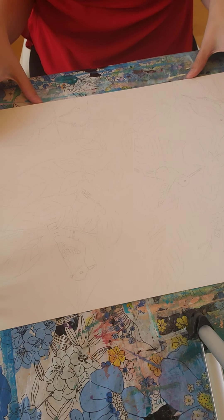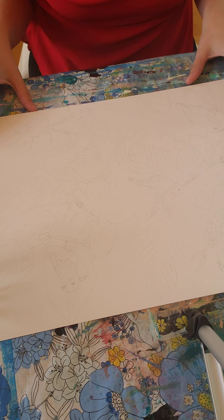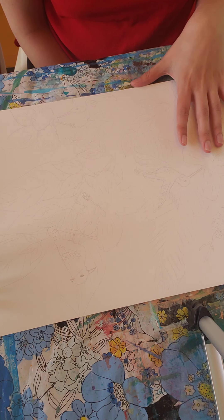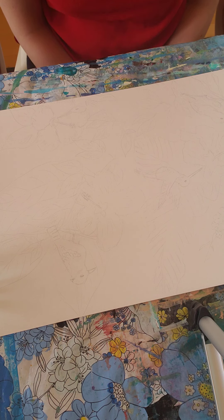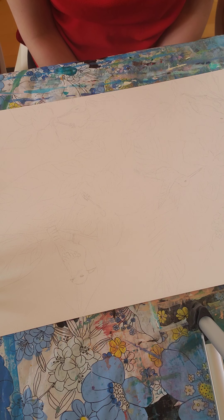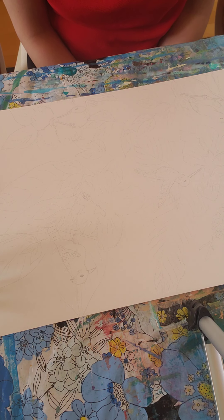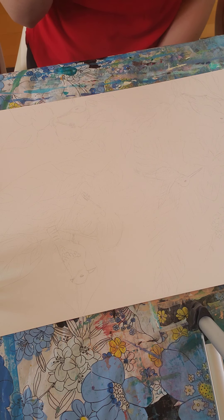I'm going to have you create a picture on paper of something that you'd like to work with. I worked with different flowers, which I went through my flower books and used them as references. You can also go online to look at images. I have birds and flowers, so you really can pick anything to draw that you'd like, and then we're going to turn it into watercolor.